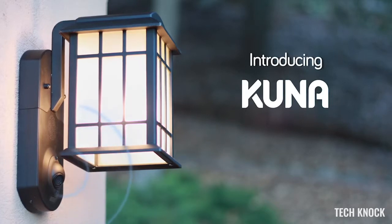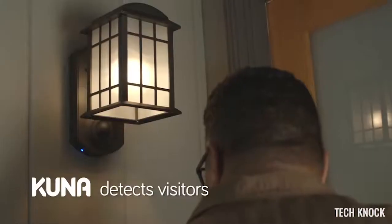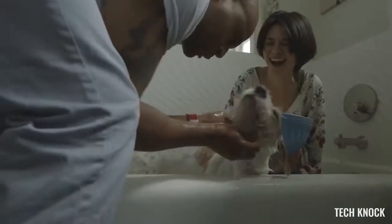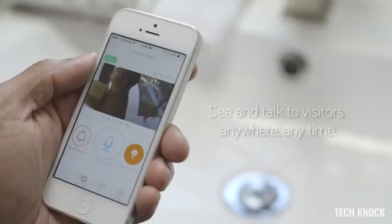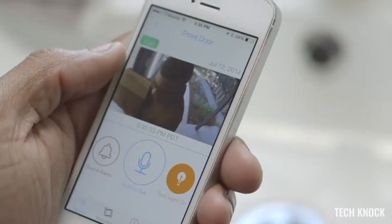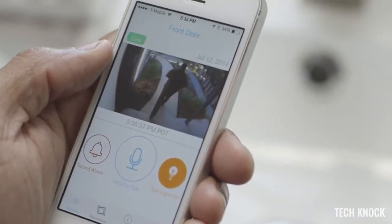Kuna is a smart Wi-Fi camera built into an elegant outdoor light fixture. It detects people and alerts you so you can see and talk to them on your smartphone: 'Hey, could you leave the package out front?' It's the best way to actively prevent break-ins.